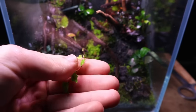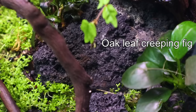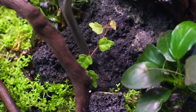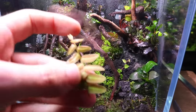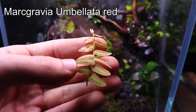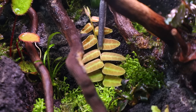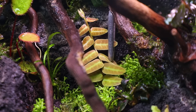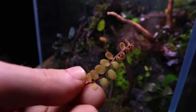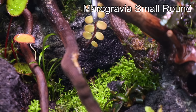I felt like the terrarium needed some climbing plants, so I started with this oak leaf fig. I then planned to plant a Marcgravia umbellata red towards the back, but once I got it in I felt like its leaves were too big and it took away from the sense of scale down the middle of the terrarium. So instead I used Marcgravia small round, and I think it was a much better fit.